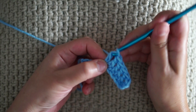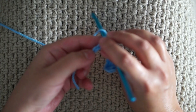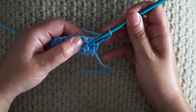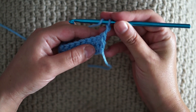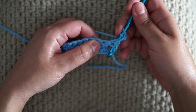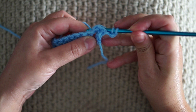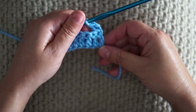The back post double crochet will start from the next row. I'm going to chain 2 now and work the first back post double crochet in this stitch. So yarn over, insert the hook from behind before the double crochet, push the double crochet behind, and work a double crochet like this.